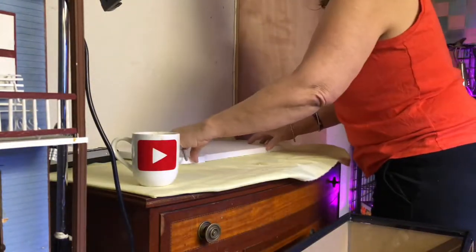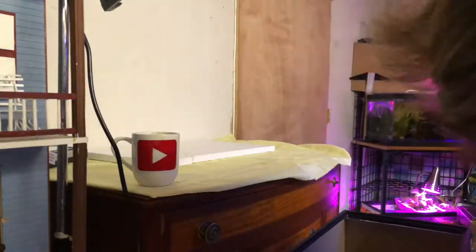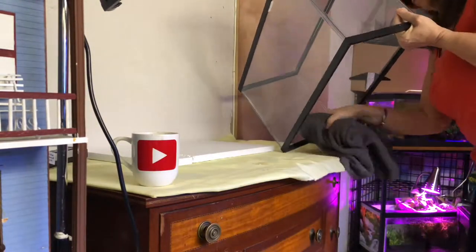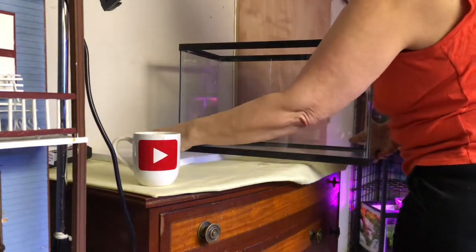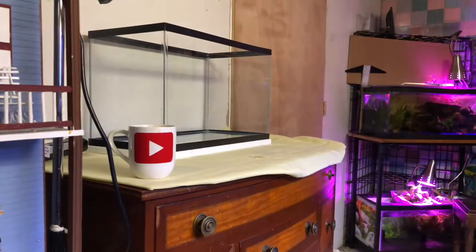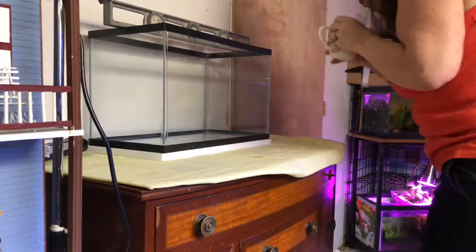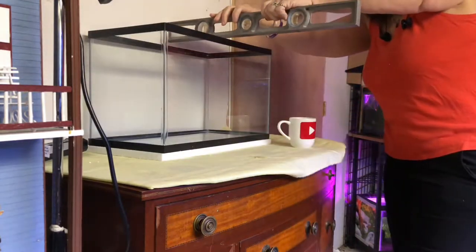I start off by putting down my foam underneath my tank — it's usually what I do before I set up any tank. I wipe out my tank with some vinegar, make sure it looks nice and cute for her. I want to surprise her. Set it up and make sure I level it from all angles. So far so good.